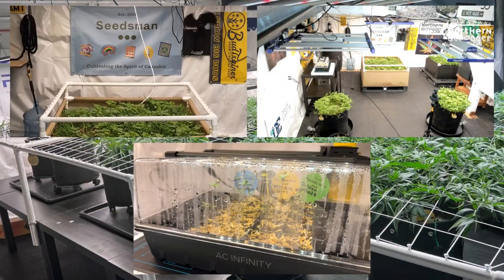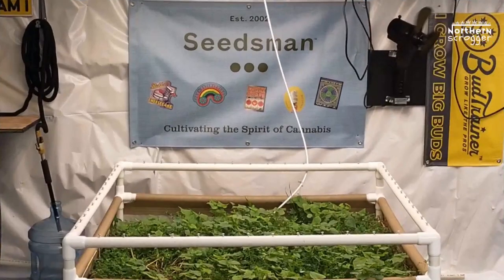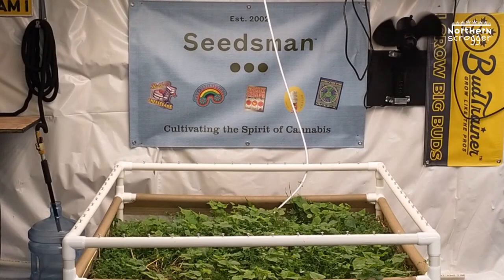For the live giveaway happening during this episode, you need to hit hashtag Seedsman.